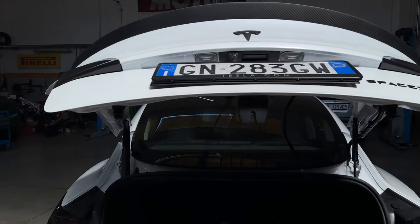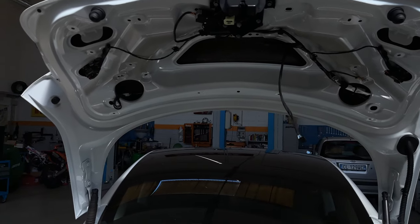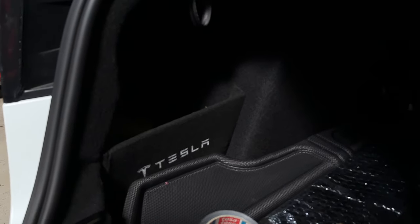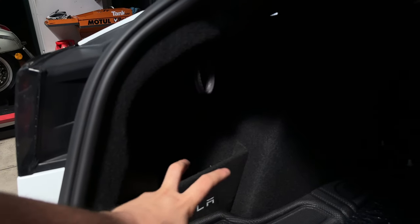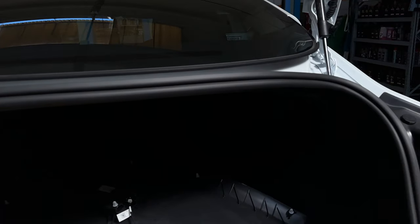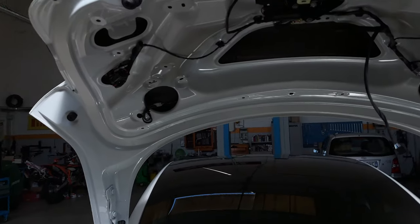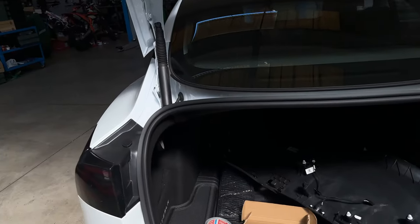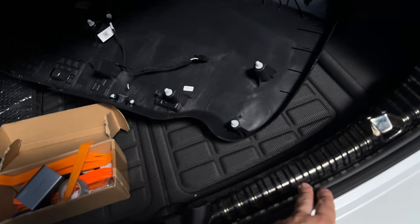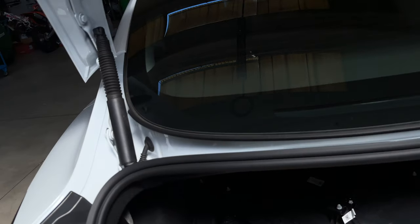Ora vedete che il bagagliaio è smontato proprio per questo motivo: quando si fa l'installazione la prima cosa da fare è svuotare questa parte, quindi se avete un porta oggetti togliete tutto da qua dentro e poi dovete togliere tutta questa guarnizione attorno alla vaschetta. I cavi li abbiamo fatti passare da qua sotto, dove c'è una canalina, perché c'era molto più spazio rispetto a quella sopra.